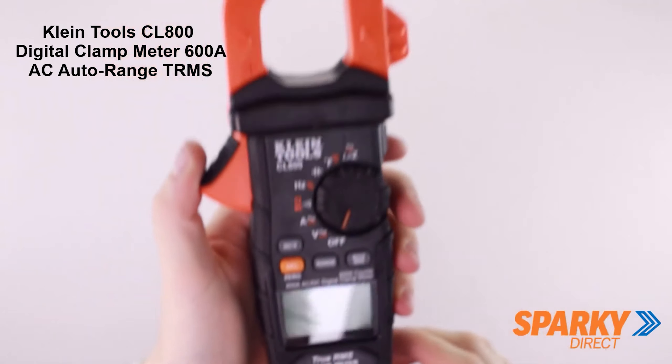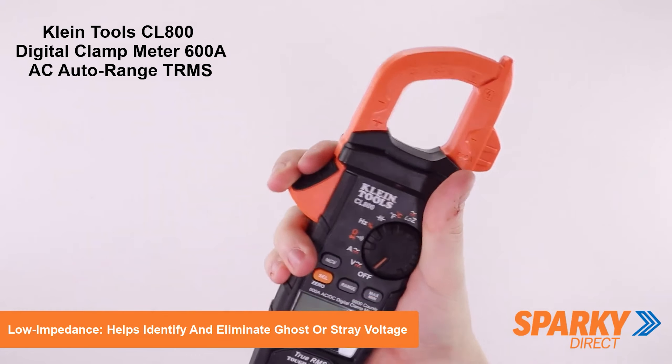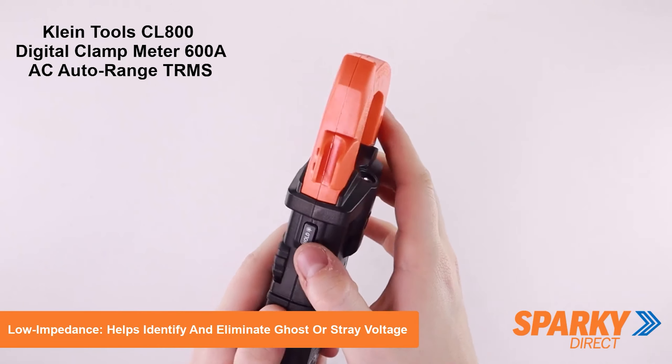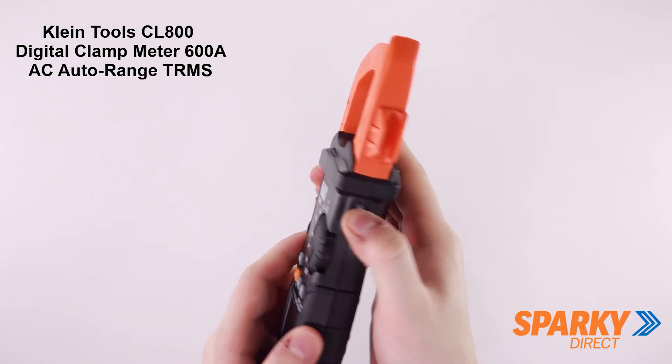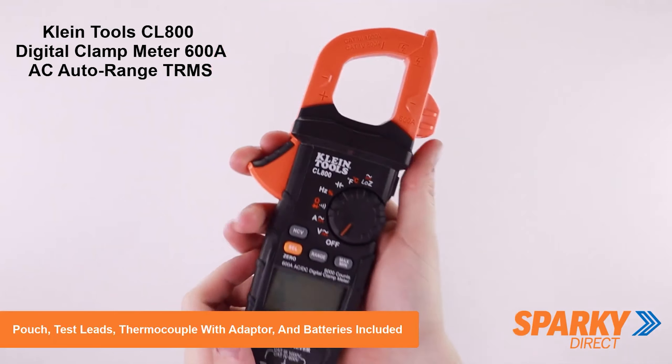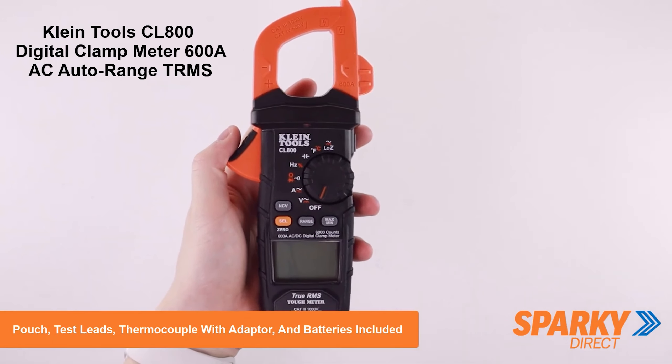Its true RMS capability and auto-ranging ensure precise results. It includes test leads with a holder keeping one attached while you probe with the other. Its narrow shape is comfortable for outdoor glove or protective equipment use, and the magnetic strap enables easy wall mounting for hands-free work.